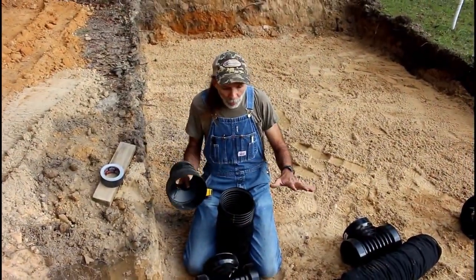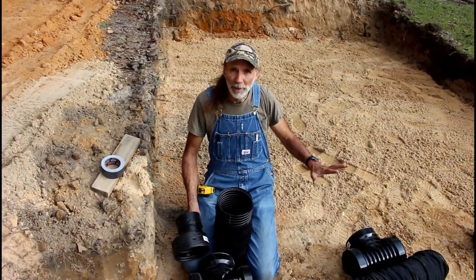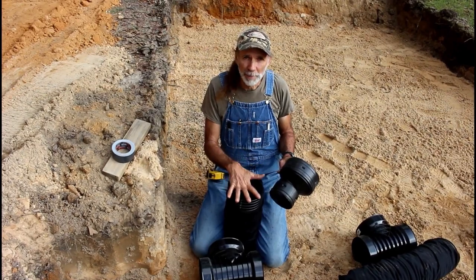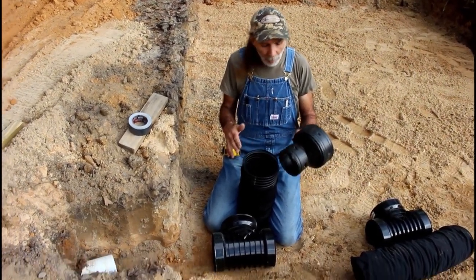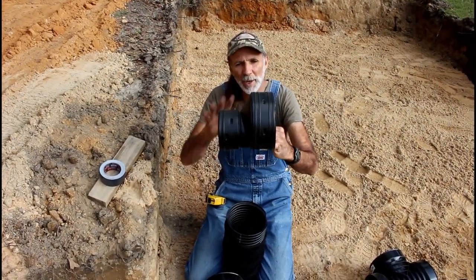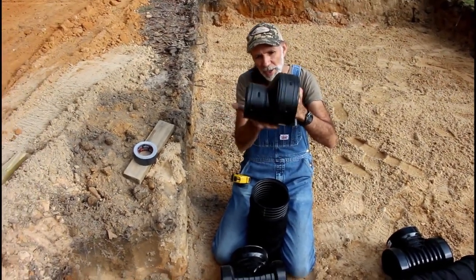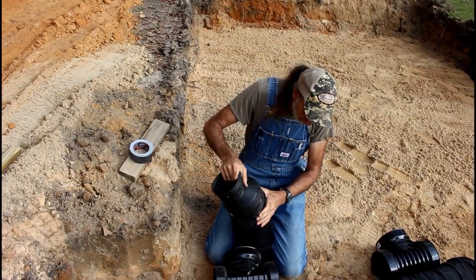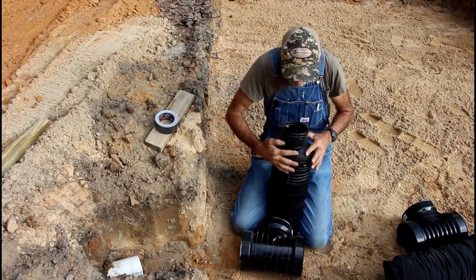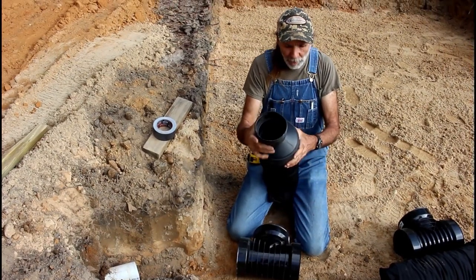Okay guys, we've got our hole dug here. We've got sand all in the bottom of it, got it leveled like it's supposed to be, got a shot with a transit. We've got our connector - we're going to be putting in six inch sock pipe because that's what septics need. We're going to be tying to a piece of four inch PVC out of the ground. This is a PVC adapter to a piece of six inch pipe - it has a high side and a low side, this side goes against the ground. It just sticks over and snaps on - got these little ears in there that snap.